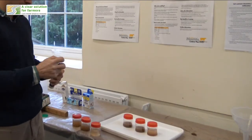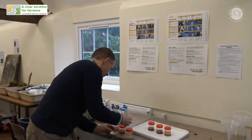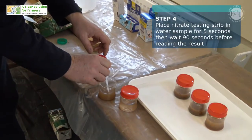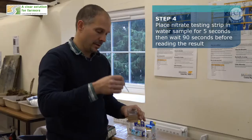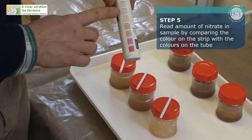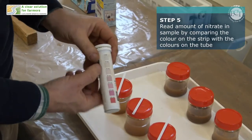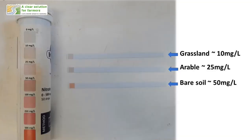So how much nitrate are we losing? Let's look at the runoff samples. I'm going to take one of these nitrate testing strips, dip it into the runoff sample from the grassland for five seconds, take it out, give it a shake, and wait a minute and a half. These strips come with a colour chart to determine how much nitrate is in the water. We're seeing much more nitrate being lost in the runoff from the arable and bare soil than from the grassland.